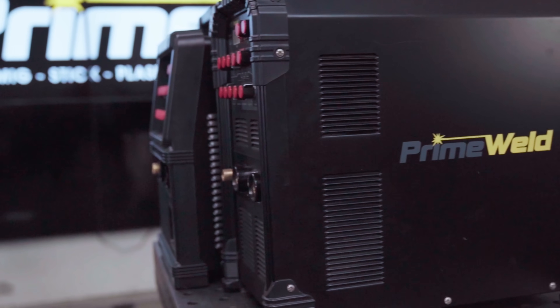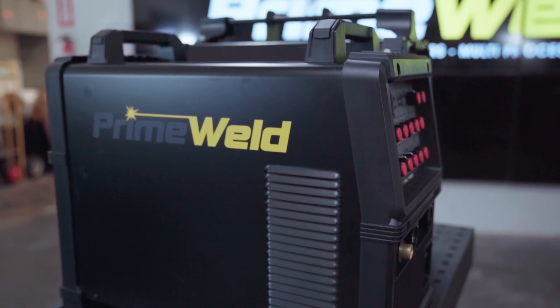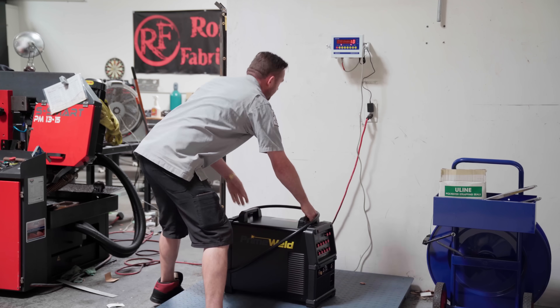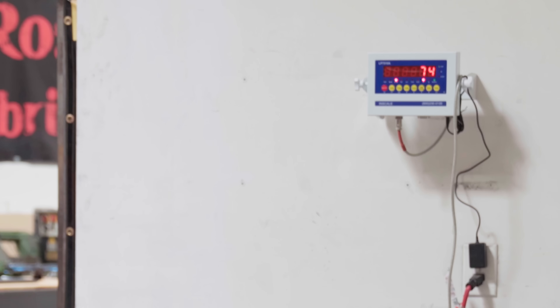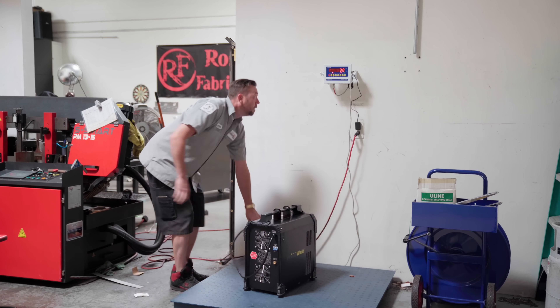As far as the size of the 325 compared to the 225: the 325 is two inches longer but two inches shorter, also a quarter inch wider, and it has 20 more pounds of base weight — the 325 weighing in at 74 pounds and the 225 weighing in at only 54 pounds.